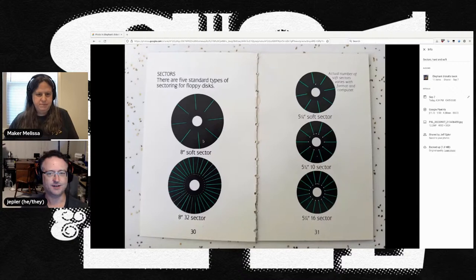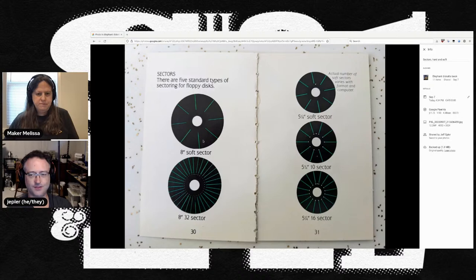And then there are hard and soft sector disks. Hard sector disks have totally disappeared from the world by now. Elephant made both kinds of floppies — the five and a quarter inch and the eight inch ones. The ones you think of might be the three and a half. So this was a long time ago.